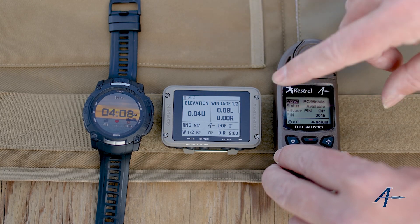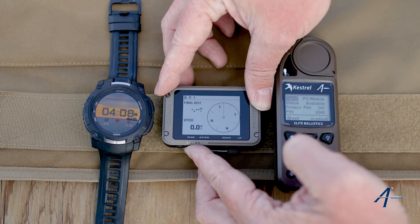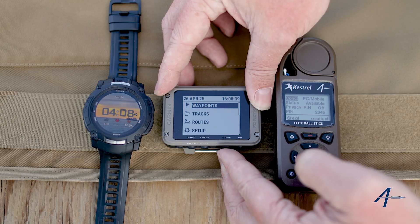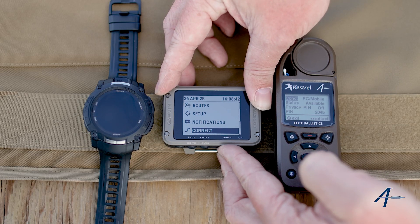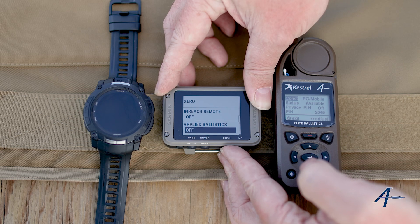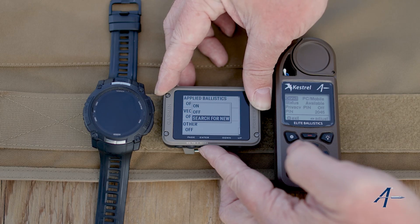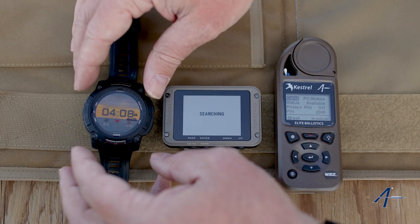So that's step one to pairing your Kestrel to these. Now I'm going to start on the 901. I'm going to scroll to the settings and scroll down to connect. I'm going to hit enter and scroll down. We're not going to go to applied ballistics for this — we're going to go to other and hit enter. I'm going to hit search for new and it's going to find it.